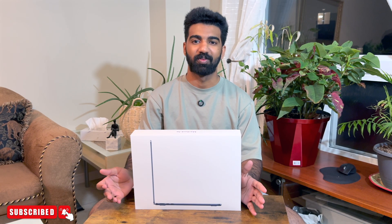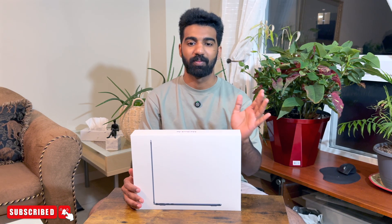Hello guys, I'm going to show you a little unboxing video. This is the MacBook Air.